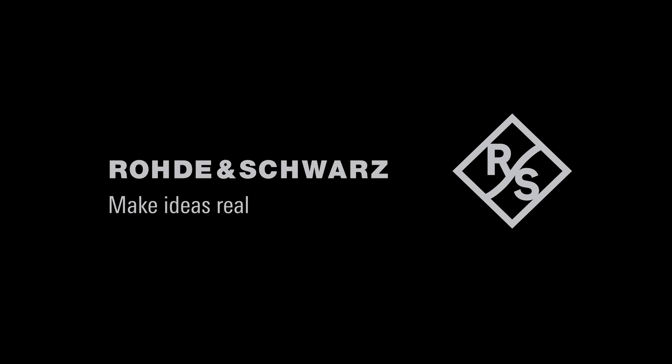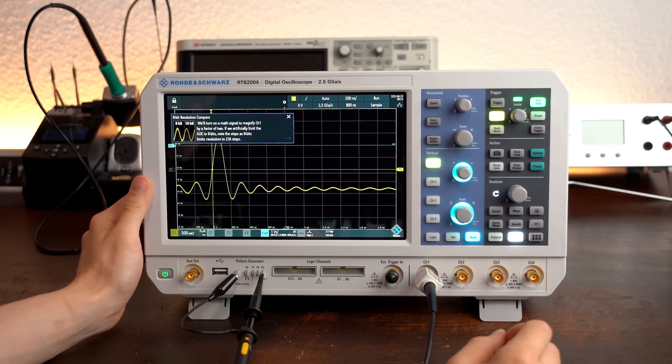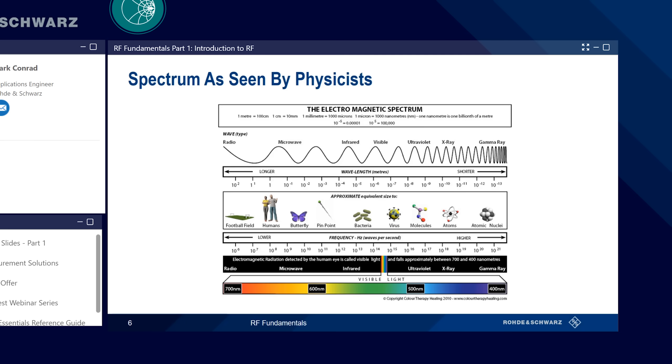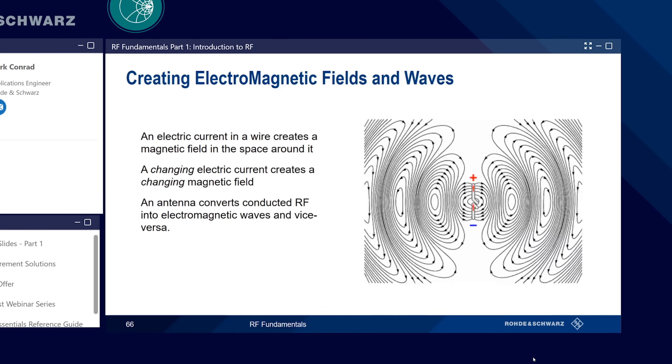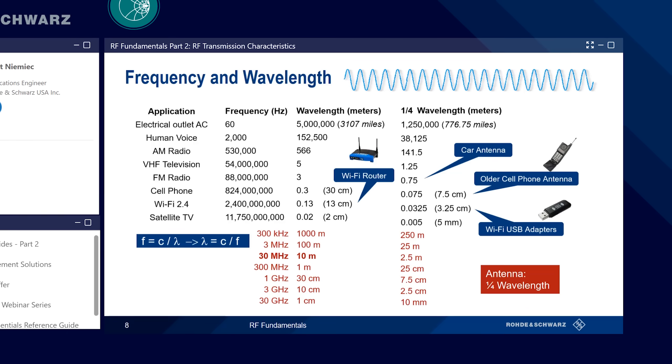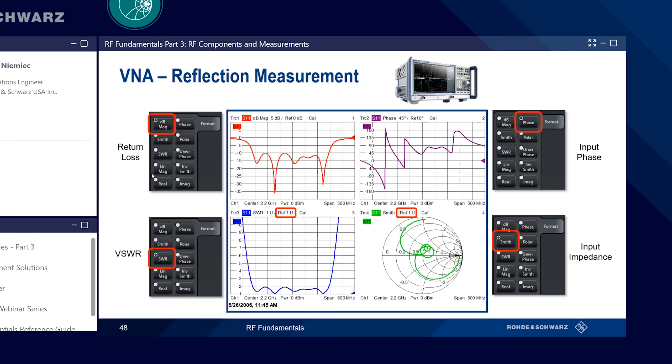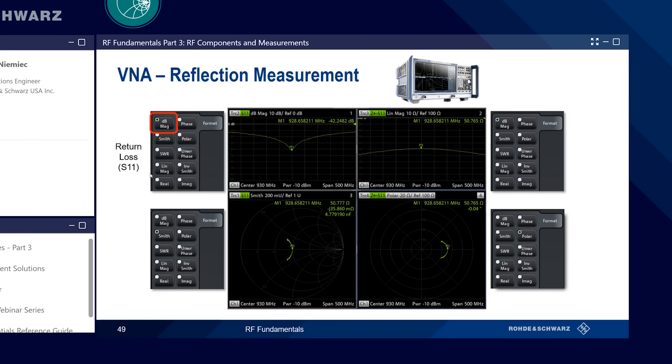This video is sponsored by Rohde & Schwarz, your trusty electronics test and measuring equipment manufacturer. Today I want to tell you about their free radio frequency webinar in which you can learn about the basics of electromagnetic fields, antennas, digital or analog modulation, but also about the super complex stuff that gets explained very well. If that sounds like your cup of tea, click the link below and learn something new today!